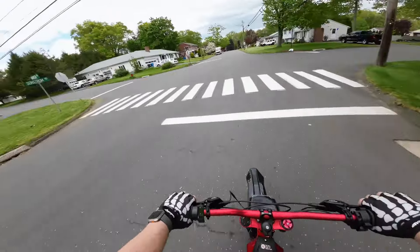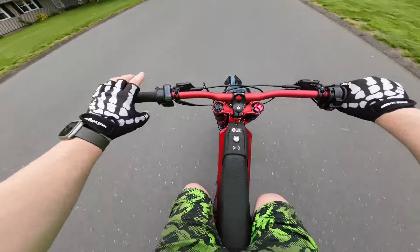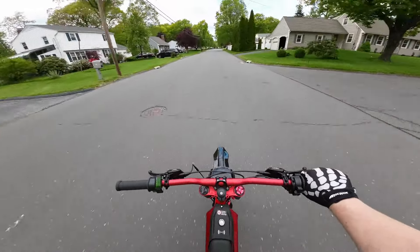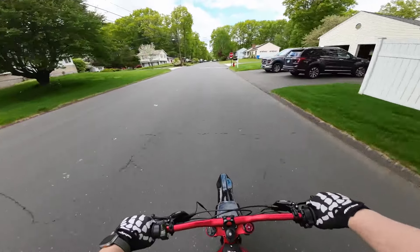Wow, 50 miles per hour — for a bike you can get from lunacycle.com for $3,150. Make sure you grab that pedal kit for $150 from Lunacycle. You cannot beat that deal. Best emoto on the market right now as far as price goes.